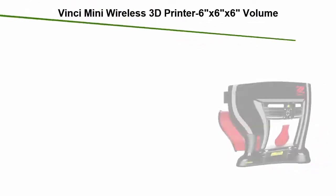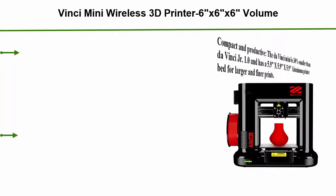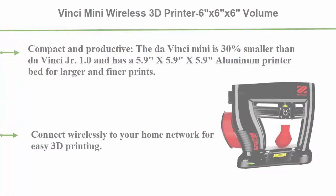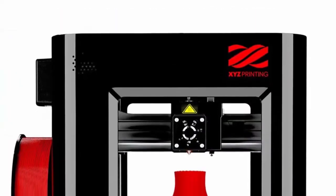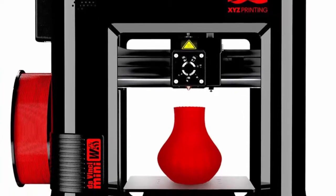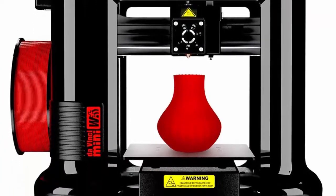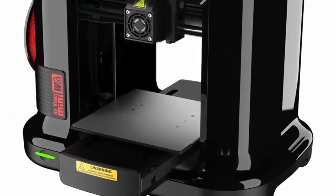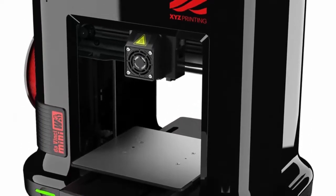Top 5: DaVinci Mini Wireless 3D Printer, 6x6x6 volume. Includes 300G filament — PLA, Tough PLA, PETG, and Antibacterial PLA — upgradable to print Metallic Carbon PLA. Compact and productive, the DaVinci Mini is 30% smaller than the DaVinci JR 1.0 and has a 5.9 x 5.9 x 5.9 inch aluminum printer bed for larger and finer prints.